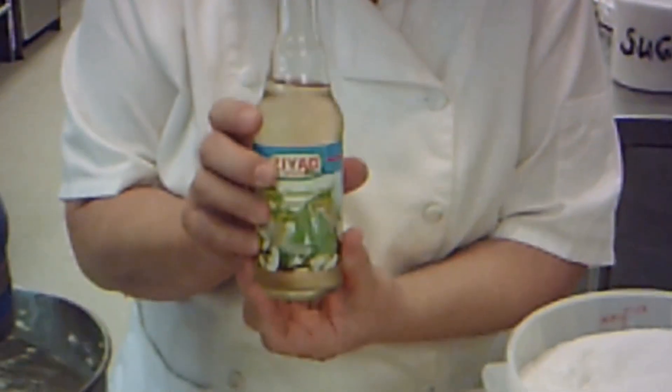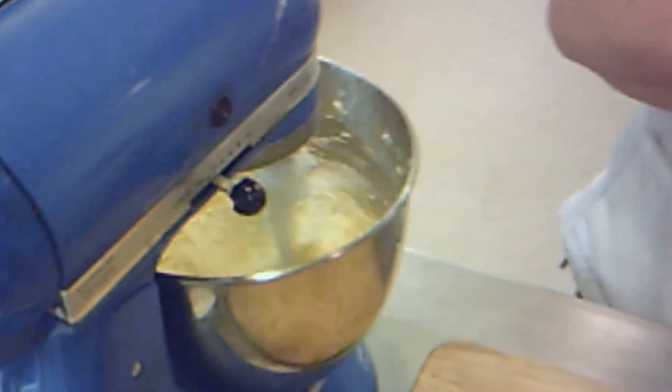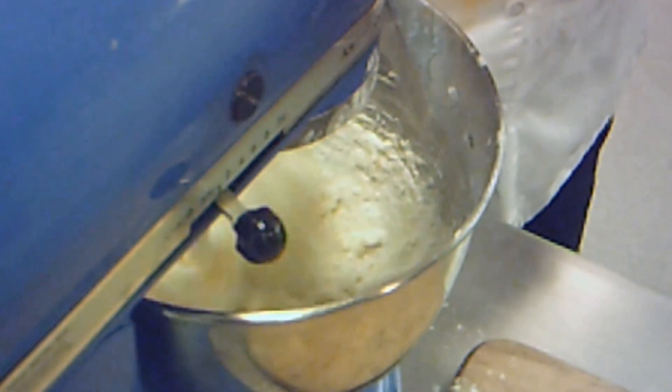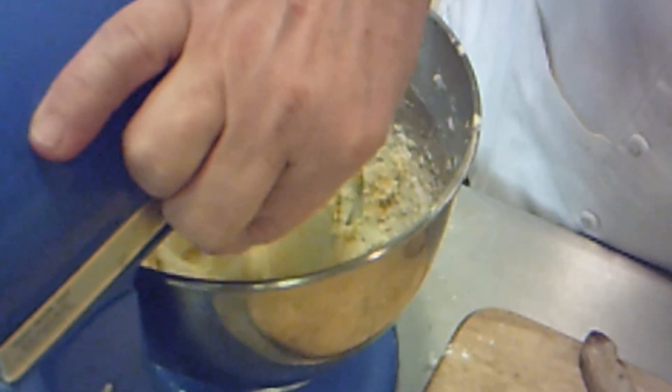We want to put some flavoring in here. I don't have vanilla extract today, so I'm using orange blossom water — just about a teaspoon or so. Then we want to put in our flour. I'm going to turn this down because I don't want flour flying into my face, and I'm going to just slowly add it. That was cup number one, I'm going to do cup number two. Let's get that incorporated a little bit more.